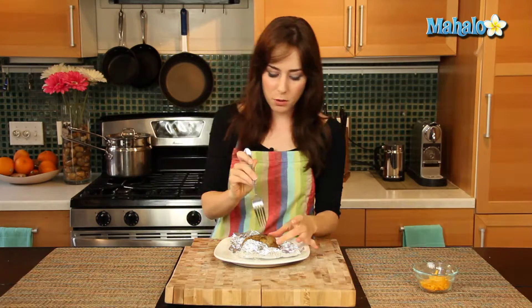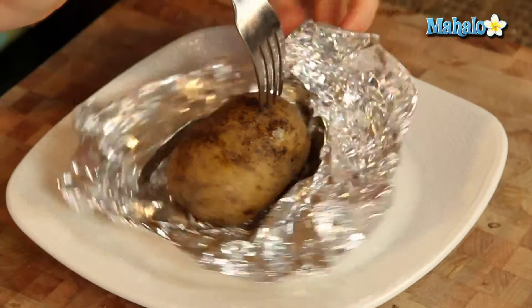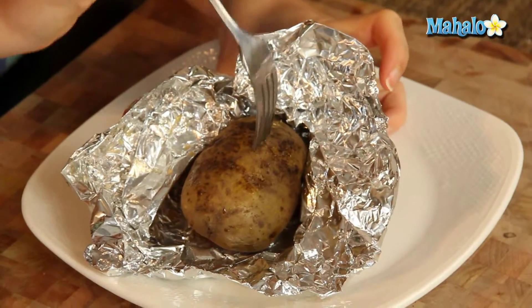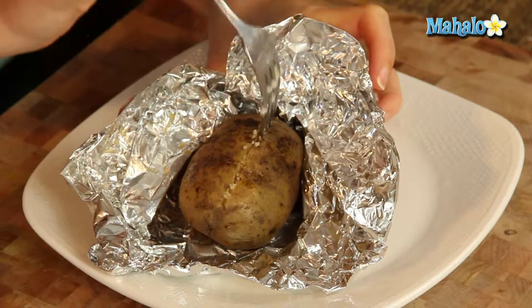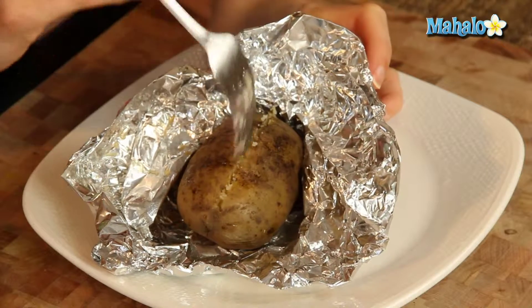So to open our potato, we are going to protect our fingers and then insert the tines in a line all the way down the potato. You want to go kind of all the way, not all the way through, almost all the way through.